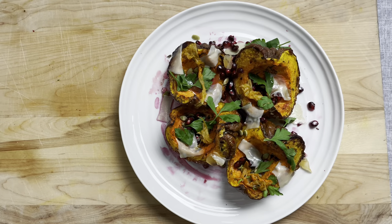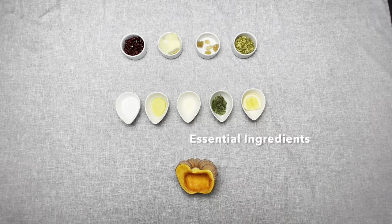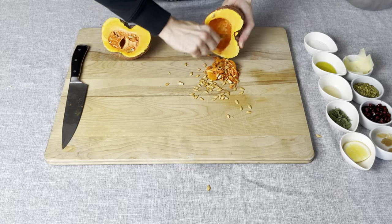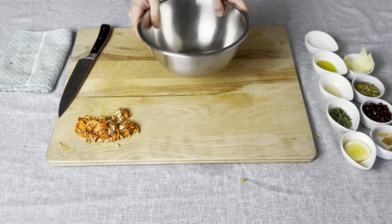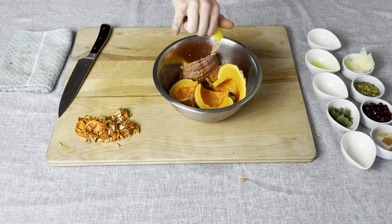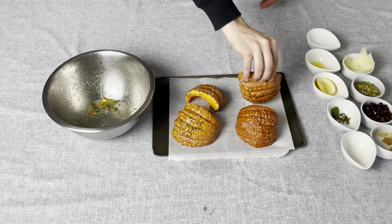We have our main ingredient, our essential ingredients, and some extra credit. Cut your squash, remove the seeds, then quarter it. Get a bowl, place them in there — salt, olive oil, vinegar, lemon, herbs — and that's all you need. Put it on a baking tray.